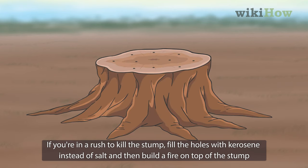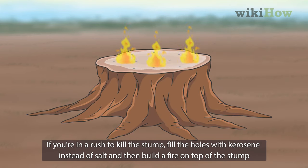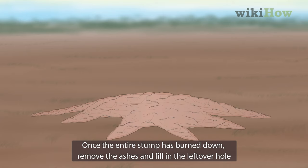If you're in a rush to kill the stump, fill the holes with kerosene instead of salt and then build a fire on top of the stump. Once the entire stump has burned down, remove the ashes and fill in the leftover hole.